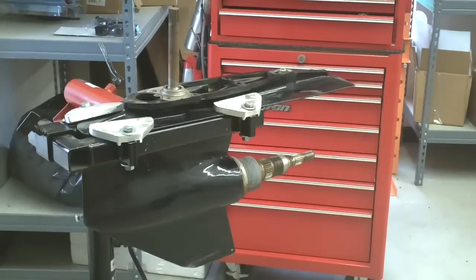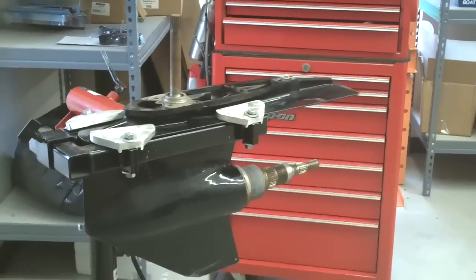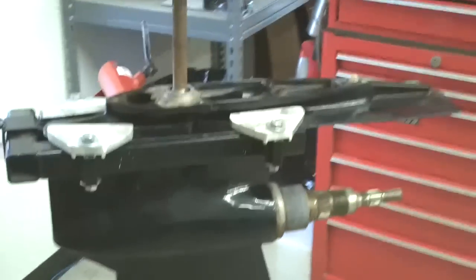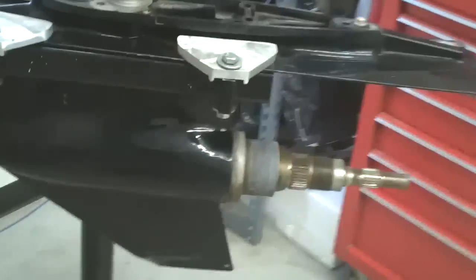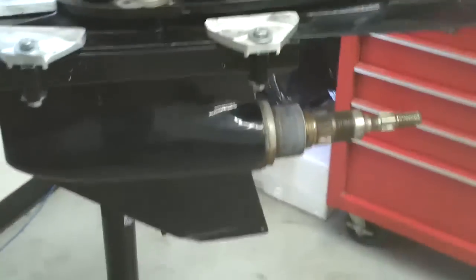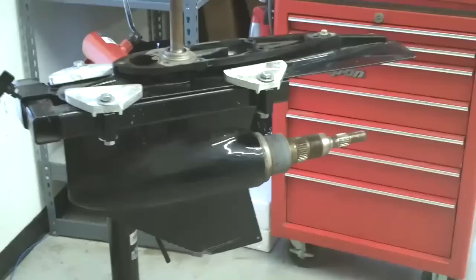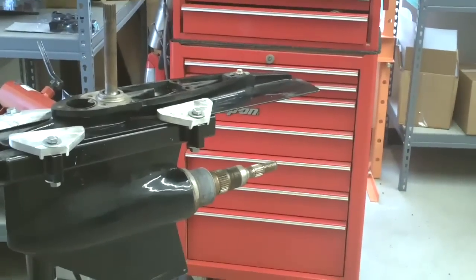This is a Bravo 3 disassembly. We've already separated the upper from the lower unit here, and we disassembled the upper in a previous video. We also have propellers removed, and we're going to be disassembling this lower unit and inspecting the internal parts, gears, bearings, and whatnot.